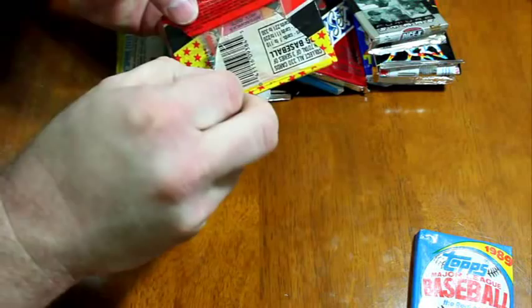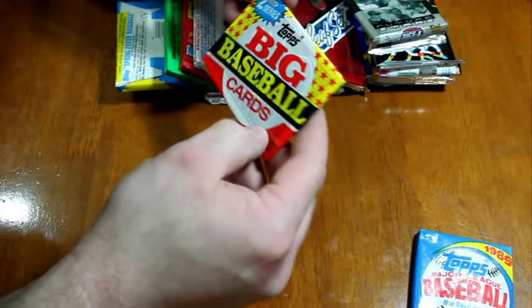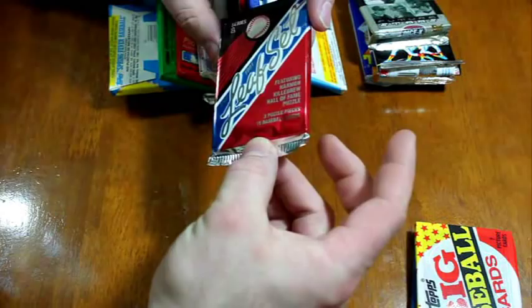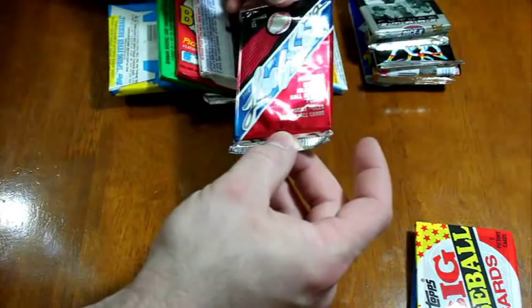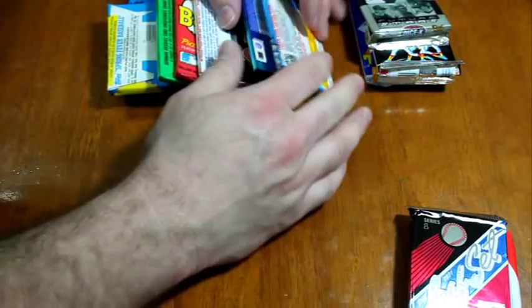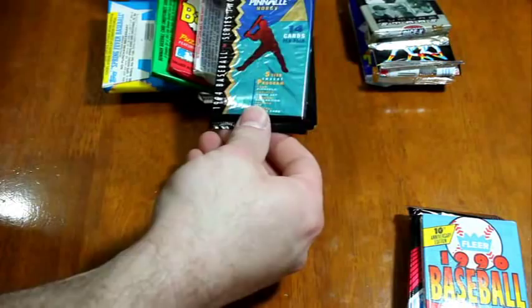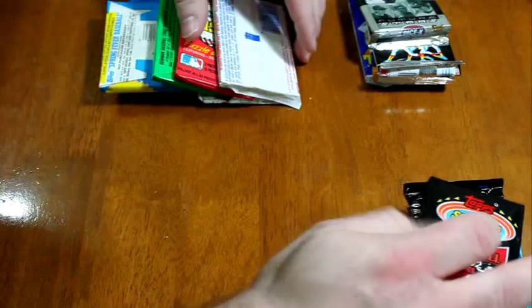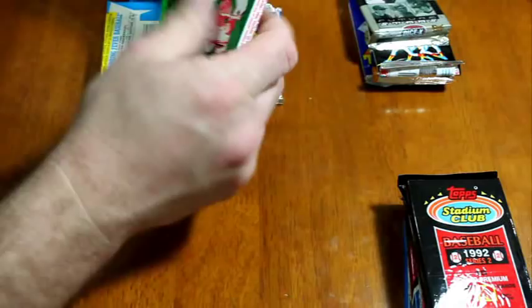So these could be 89 or 90 Topps Big — those cards are like Bowman, they're really gigantic. 1991 Leaf Series 1, it's got a puzzle piece — three puzzle pieces, which is actually one card-sized piece with three pieces pressed into it, and 15 cards. 1991 Leaf, 1990 Fleer, 1994 Pinnacle Series 2.